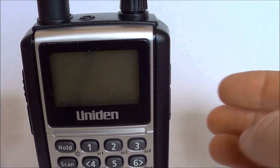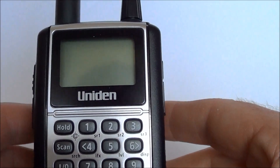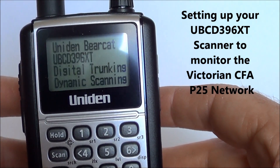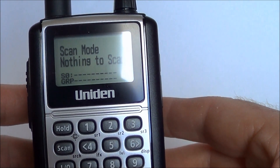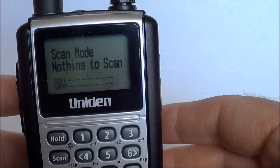Hi, this is just a quick instructional video on how to set up your Uniden UBCD396XT digital scanner to monitor the Victorian CFA digital network. First of all, we need to power the unit up. This particular one I'm using here has had all the original Uniden data removed from it by going into the program system and removing the old ones, so I'm working with a clean slate.